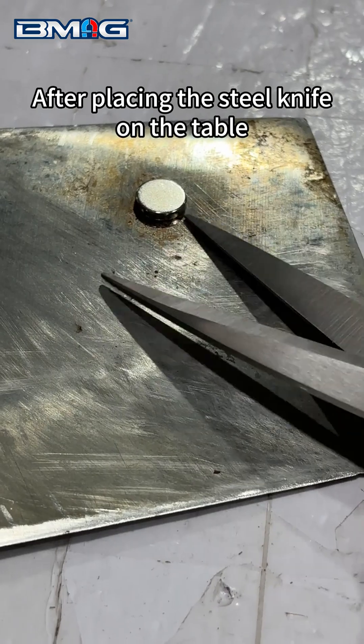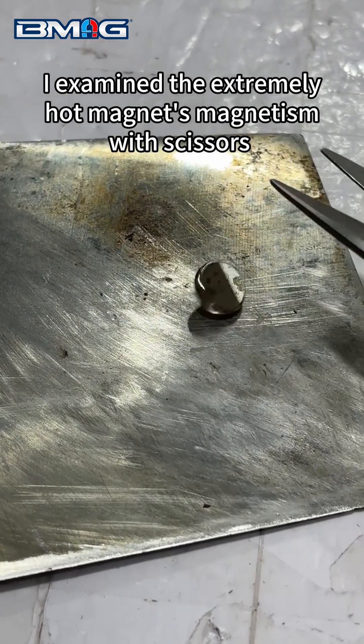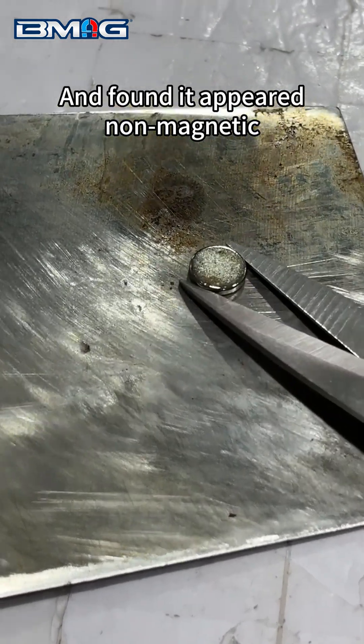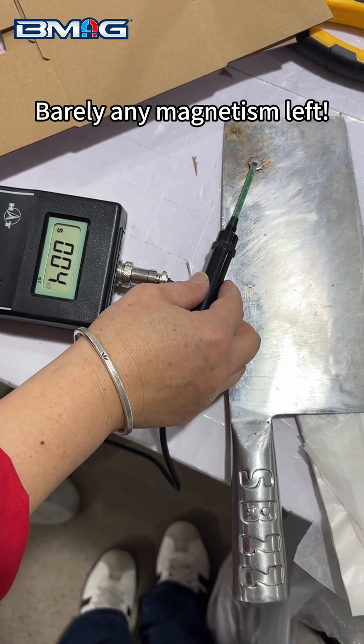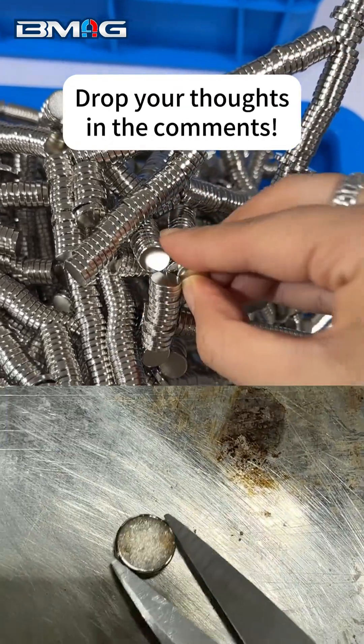A second after placing the steel knife on the table, I examined the extremely hot magnet's magnetism with scissors and found it appeared non-magnetic. Test again — barely any magnetism left. So do you think my experiment worked? Drop your thoughts in the comments.